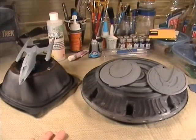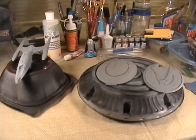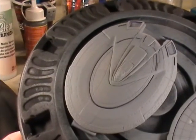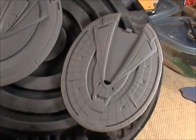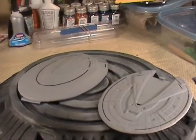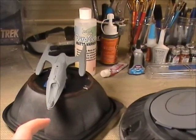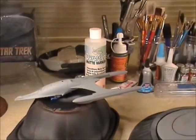An update on the E here. As you can see, I've applied the paint and those lines - the phaser banks - showed up quite well. I just put a light coat of paint on so that those would pop. I got those painted and I've got a couple of coats of matte on those. Same thing with the engineering section here - I've got some matte on that.